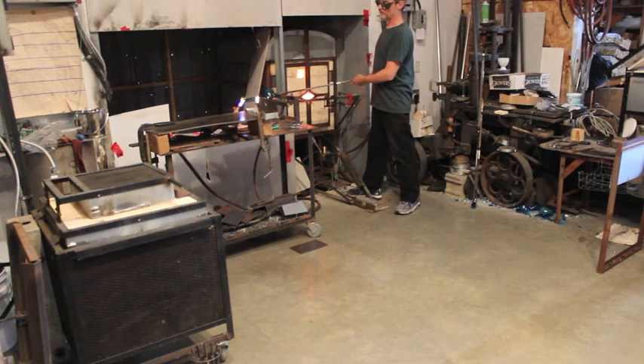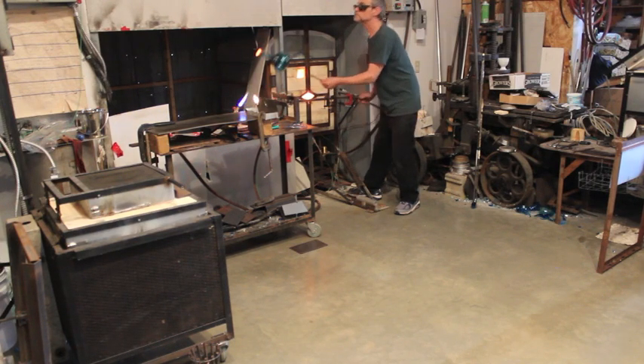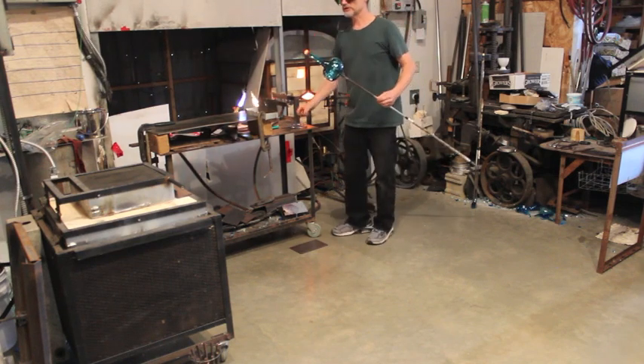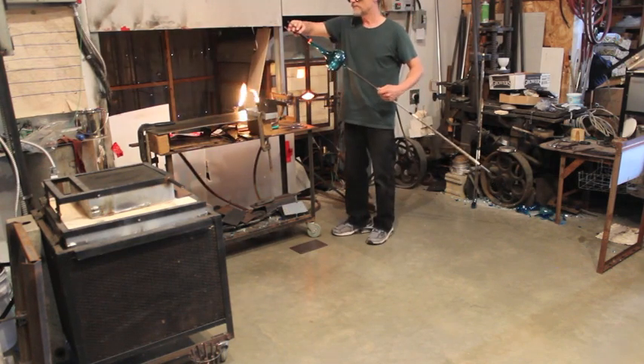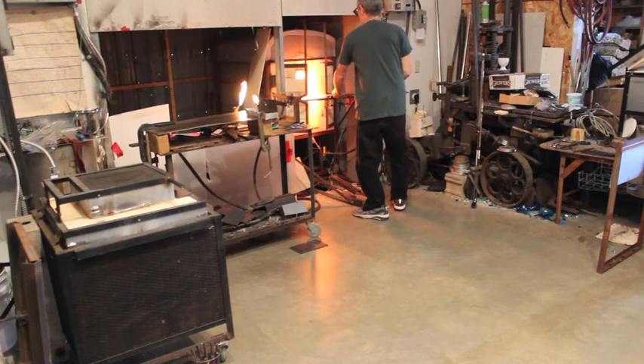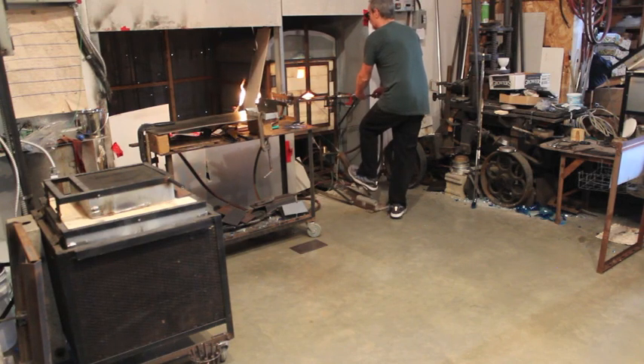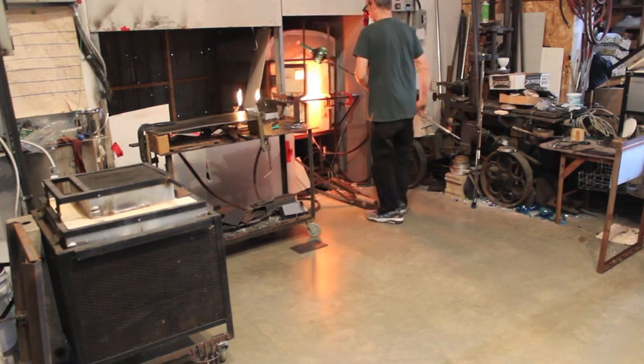And while that's burning up I can start to preheat the lift. Got to be careful not to let it close in. A little flash. A little flash. A little flash.